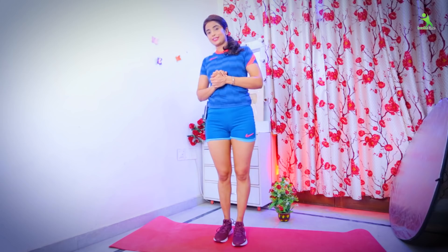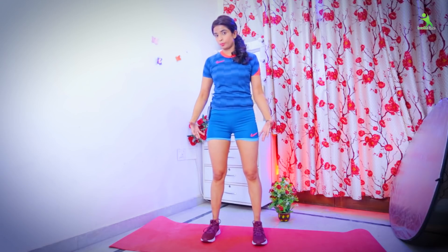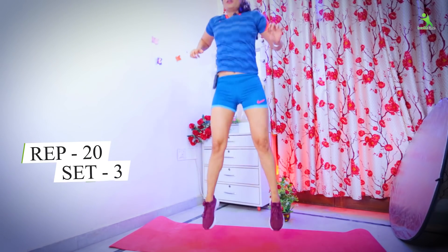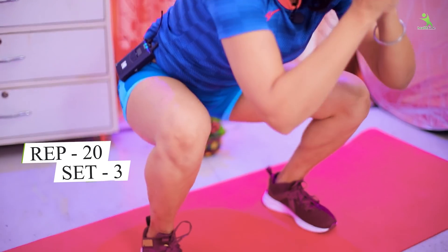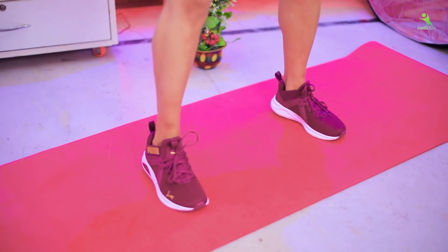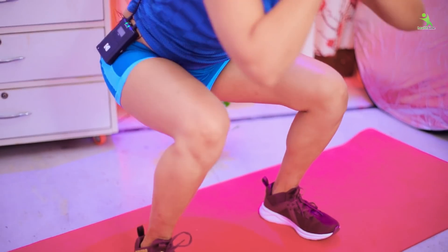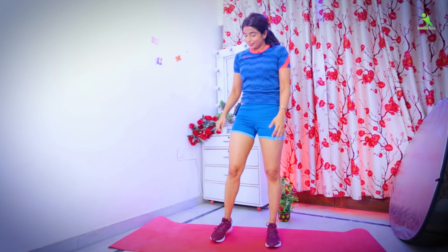With this, we need to do our next exercise. The next exercise we are going to do is Jumping Squat. You have to jump and squat. How do you do it? First of all, widen your shoulders. If you have more body weight, you can go a little wider. Then jump, squat. Jump, squat. Twenty times, three sets. Done. So this exercise is complete here.